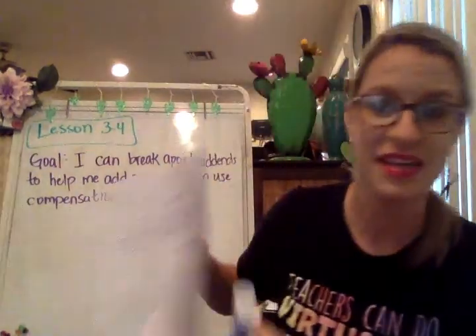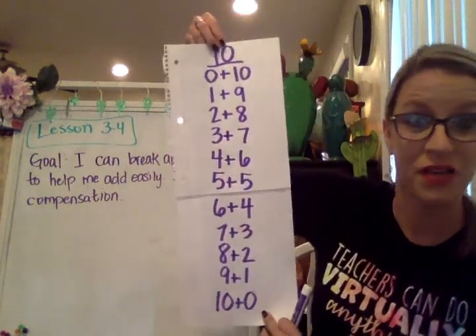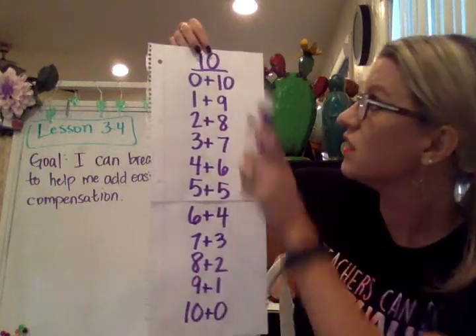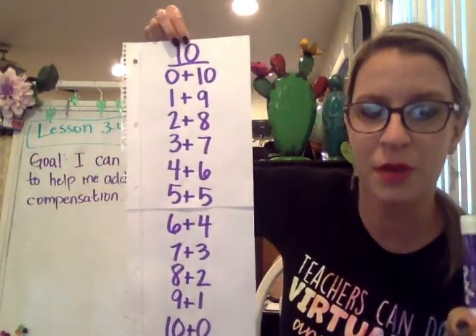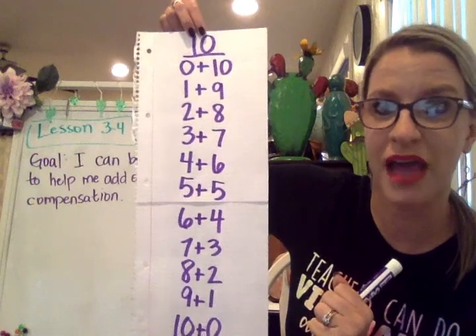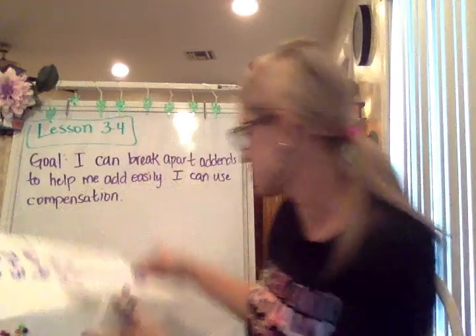Part of something that might be handy is this tens chart. There is a different video where you can learn a quick way how to make this. If you're trying to think of the partner pairs to 10 and what to do to make a quick 10, you might want to pause and jot this down if you're still learning how to do it a little bit quicker. So let's go ahead and go into today's lesson.